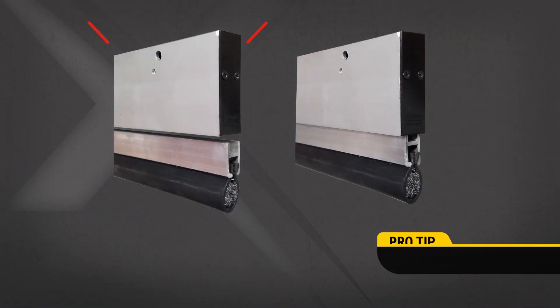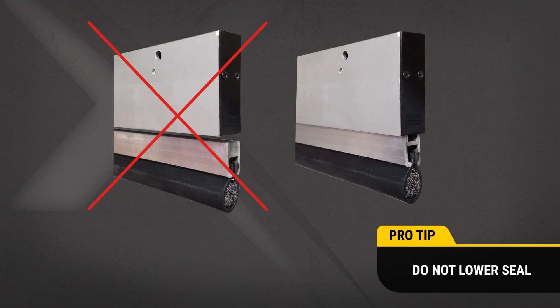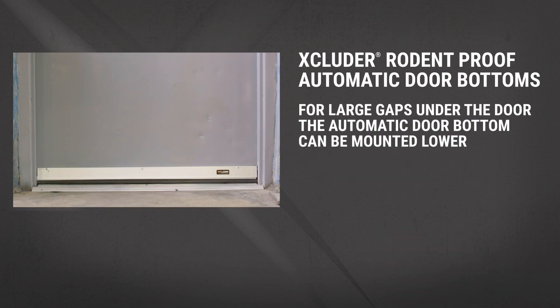Pro tip: do not lower the seal so the inner drop bar is fully exposed. Doing so could cause the drop bar to catch, preventing retraction and causing damage. For extra large gaps, the automatic door bottom can be mounted lower than flush, but test to be sure there is enough clearance that the door can open and close.